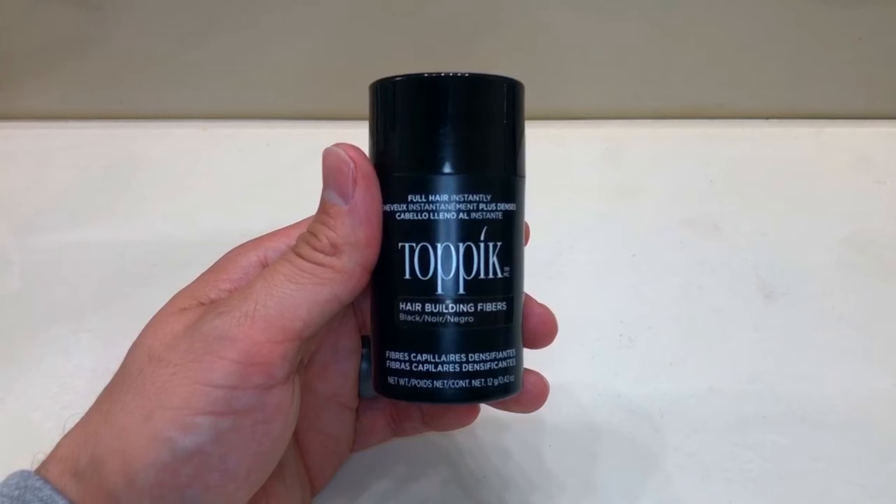Welcome everybody to my hair fiber tips, tricks, hacks, and advice video. We're gonna get right into this with the first piece of advice: I think the number one hair fiber out there is Topic.